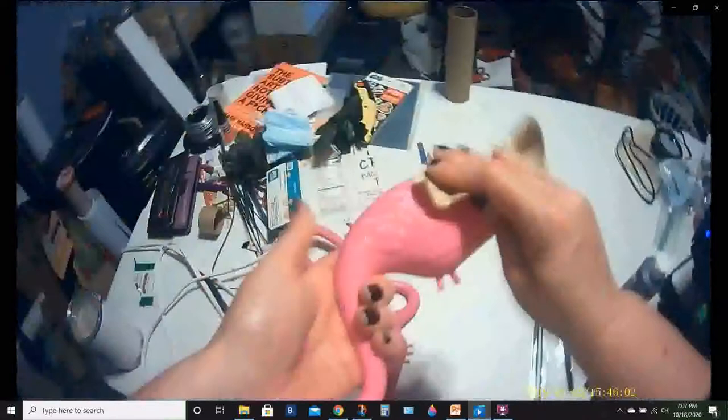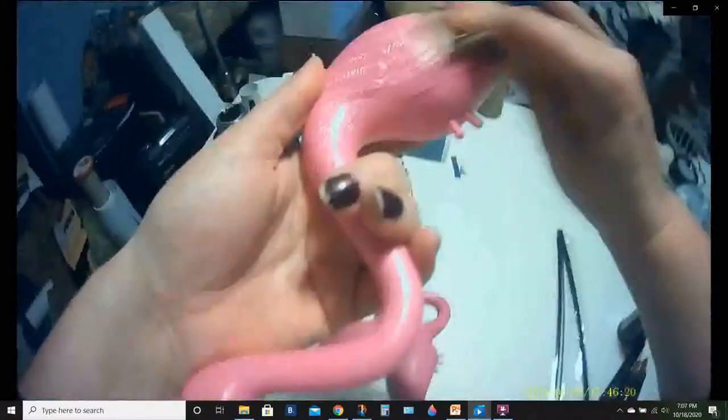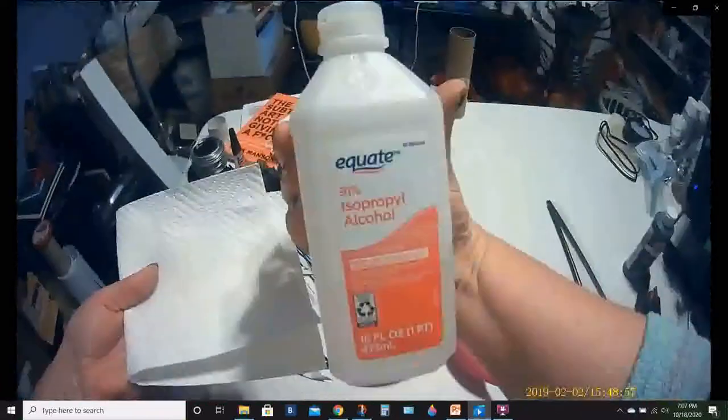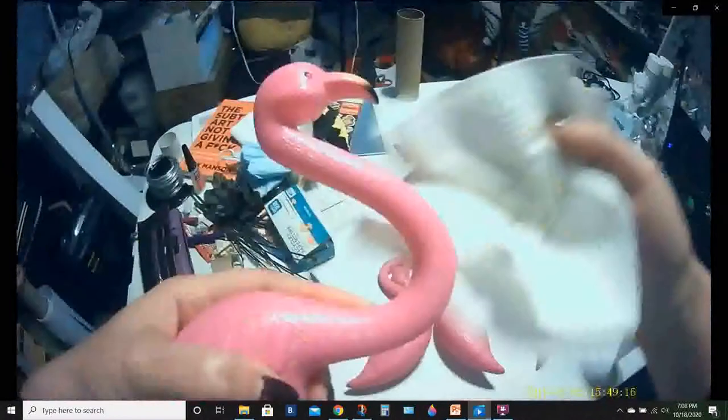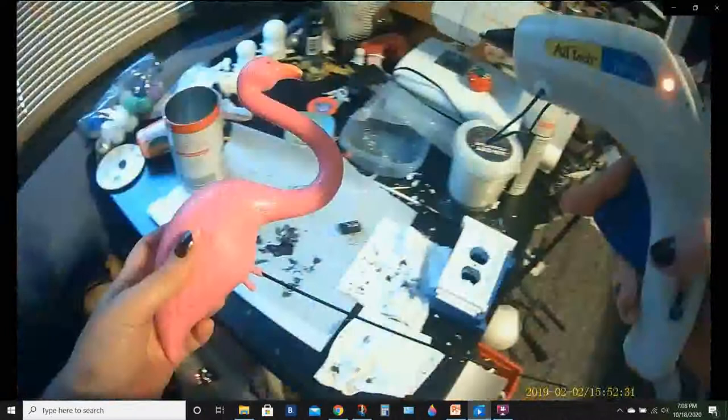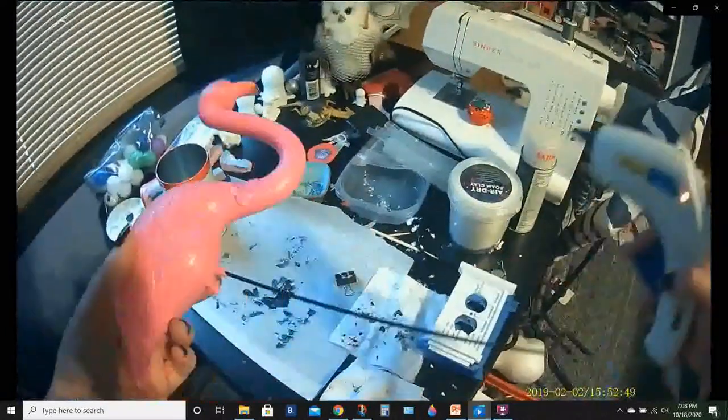They're injection molded, so I didn't really worry about the seam too much — none of them were really very bad. But if you had some with a worse seam, you could take a knife to it and remove some excess if needed. Here I'm using some isopropyl alcohol — I have 91%, but 70% is fine — just rubbing all over and removing any dust from the sandpaper and any releasing agent from the molding process.